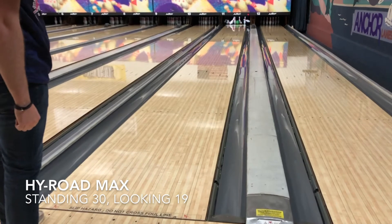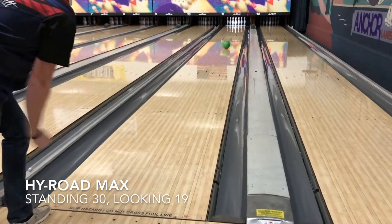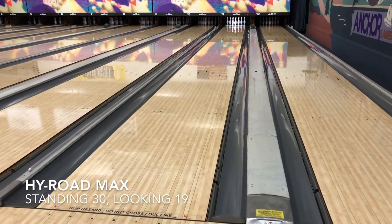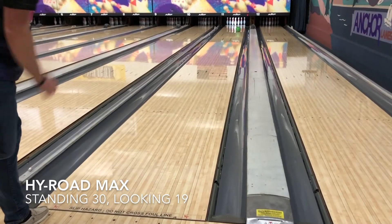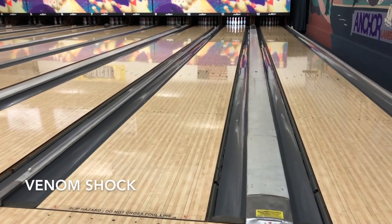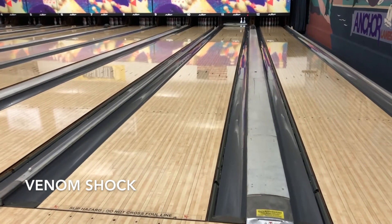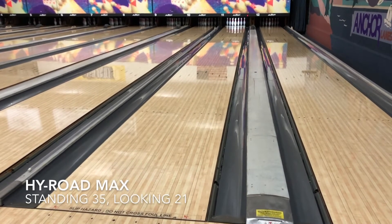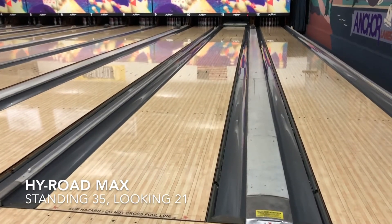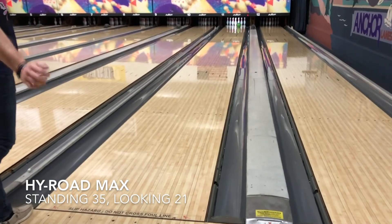Moving in, once I moved to about 30, I changed my hand position to kind of spin the ball a little bit more and try to get more on the ball. Slowed the speed down a little bit, and the ball really looked good inside after I made that hand position change. With my normal hand position I was not going to make the ball turn the corner. And obviously you can see the Venom Shock still has no problems turning the corner.